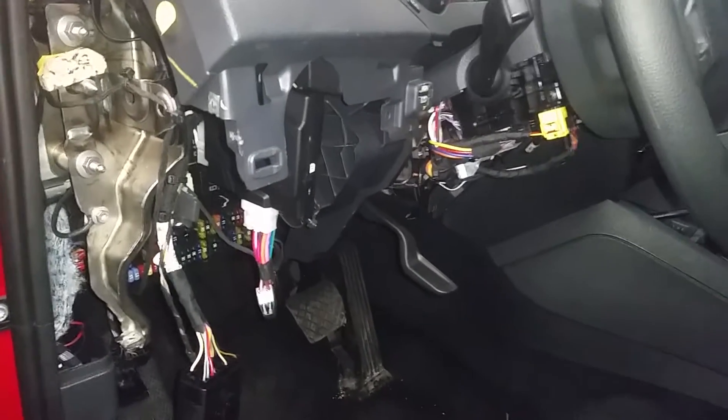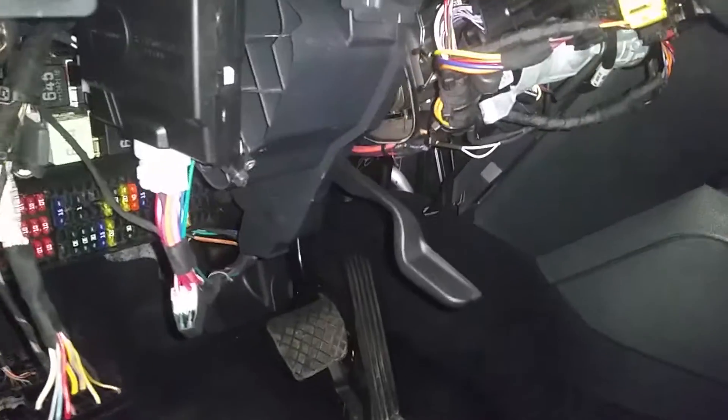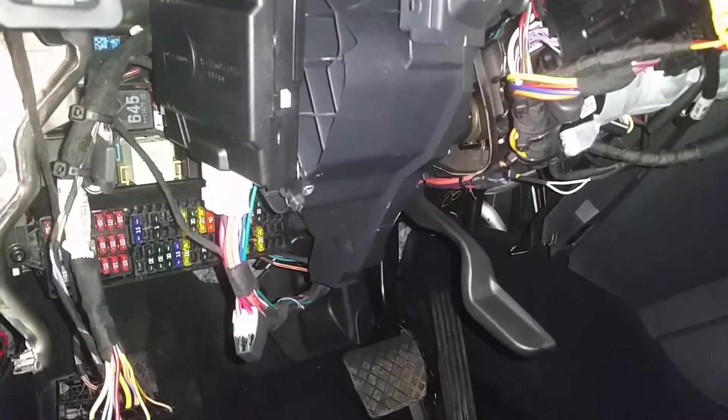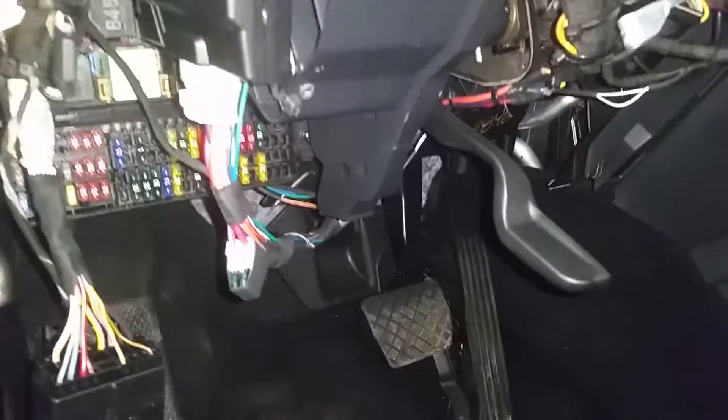2014 Volkswagen Jetta remote starter — just wanted to show you guys the cleanliness of the wiring that's all done here. As you can see, the module is all wired up underneath the dash, everything is all heat shrunk and soldered.